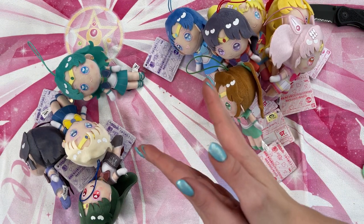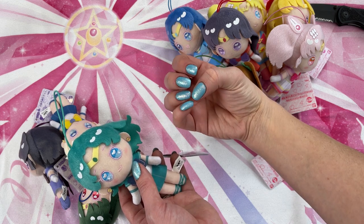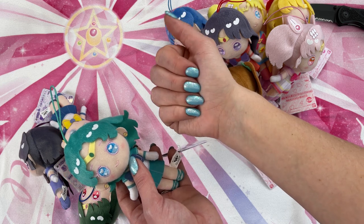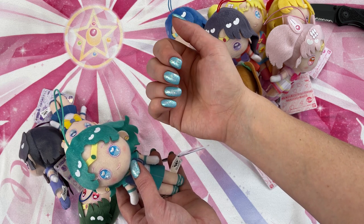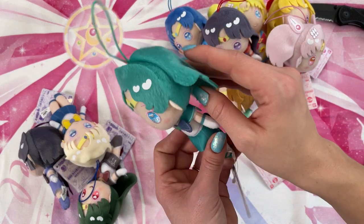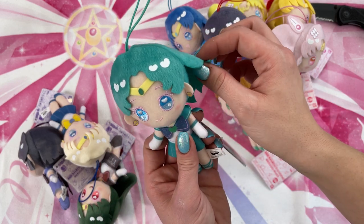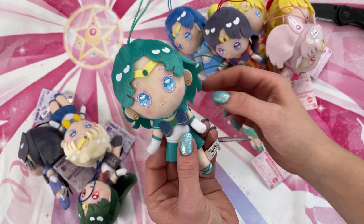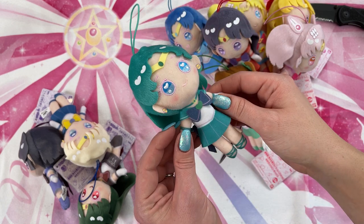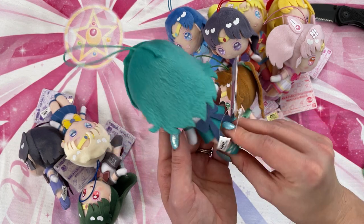And then we move on to the outer senshi. If you're wondering, my nails are Holo Taco — I love Holo Taco. It's one of my favorite brands for nail polish, and this is using the Matte Taco. I think it looks really good on top of this blue with the unicorn nail polishes. Next we have Sailor Neptune, who also has a strange haircut — hers is kind of floofing up on the side, which is a bit awkward. But she's very cute and looks very accurate. Look at her little footsies — they're so adorable.